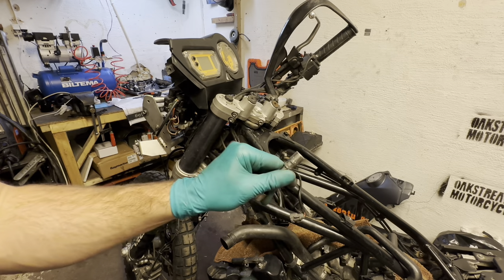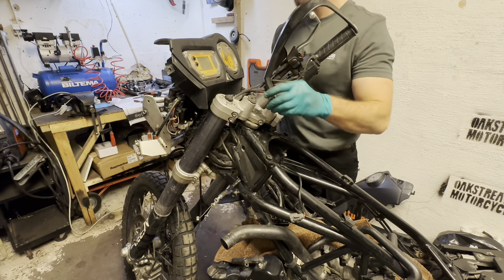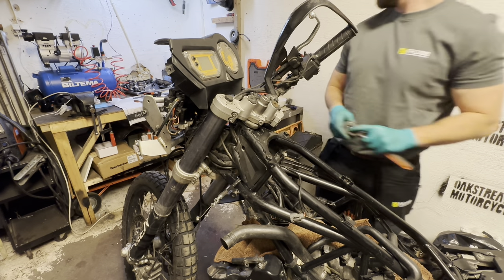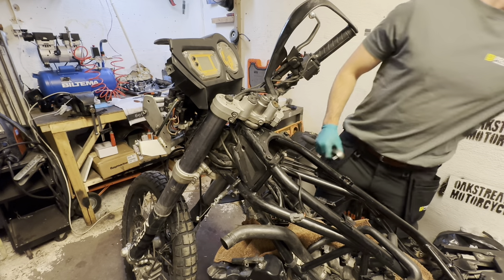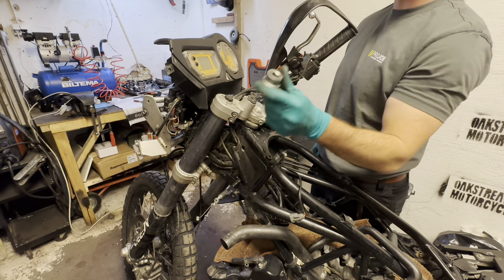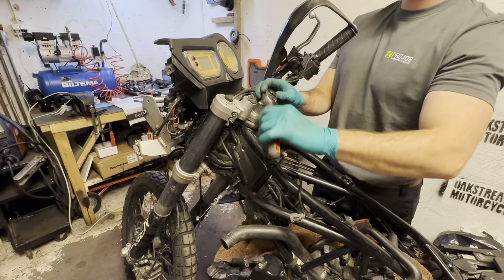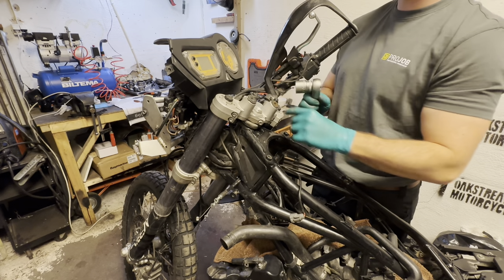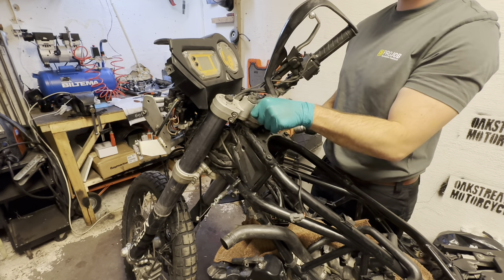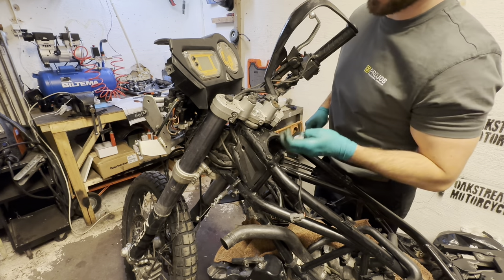This is a 10 millimeter socket, and this one is 27 millimeter. Oh, that was quite loose — good thing to do this every now and then, I guess.